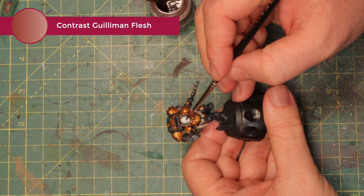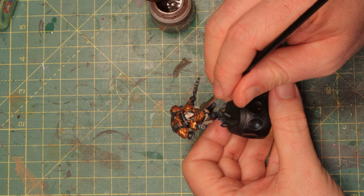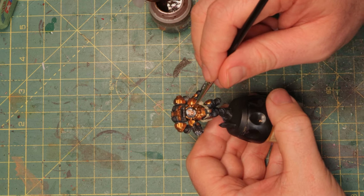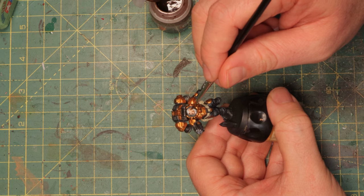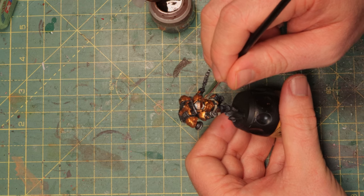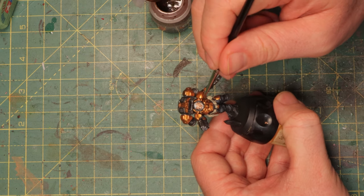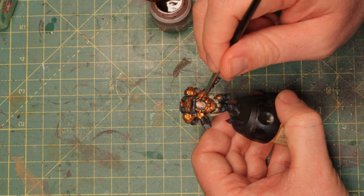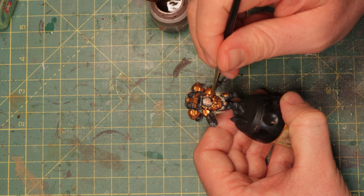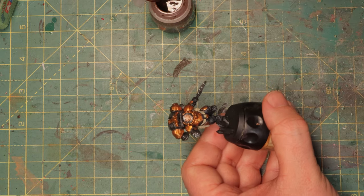The skin is now white after the Celestra Grey — I just applied white — and it's time to work on it a bit more. I'm gonna take some Gilliman Flesh and just cover the skin with this paint; this is the lightest color you can have. I like to use light colors on my dwarves because I enjoy the idea of having that Scottish heritage in there, but you can also go for darker skin if you want. You can use contrast Wyldwood — that's a good one for black skin — and of course you have all the other skin colors like Dark Reaper or Fyreslayer Flesh.